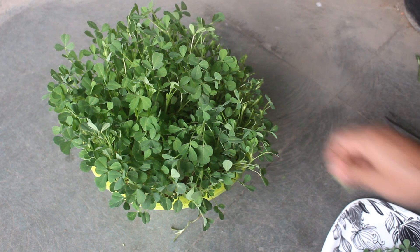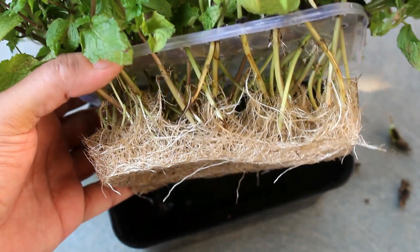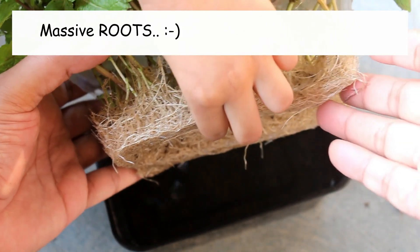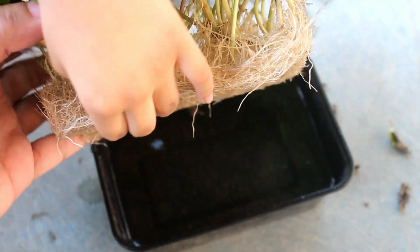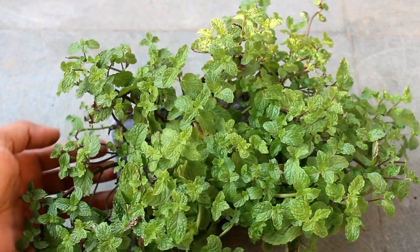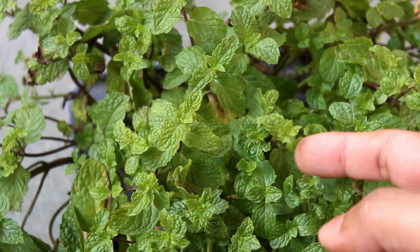In case you don't want to use the same nutrients, please check out the next video about growing greens in water — it's also an easy process. Hope you found this video useful, and if you did I would really appreciate it if you give it a like, share it with your friends, and subscribe to my channel if you are new to Gardening Abit. Thank you so much for watching, take care.